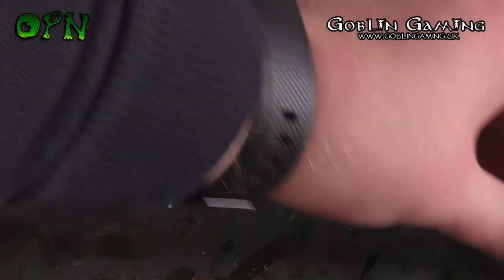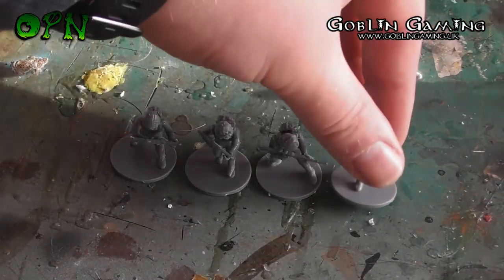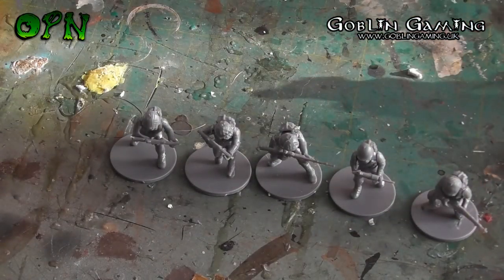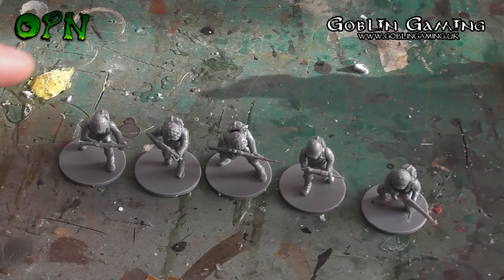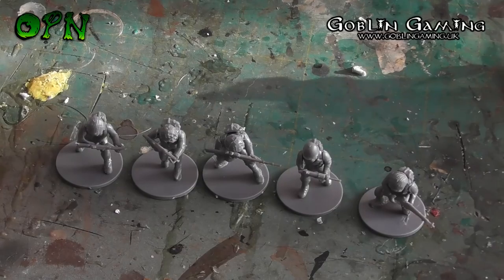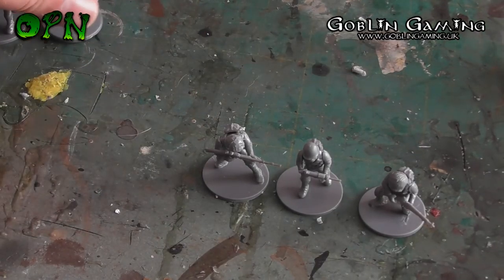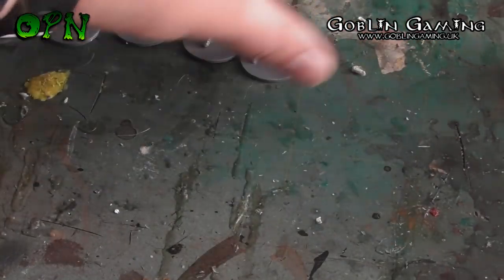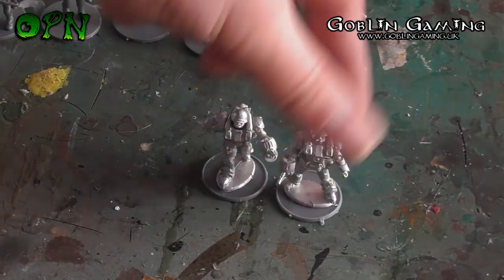Then we've got the plastic troops as you can see here — you get 20 of those but I've only built five at the moment. These were fairly straightforward to put together, but the arms with the weapons were a little bit fiddly, though nothing too taxing. And lastly we've got the heavy troops, and I think these look absolutely awesome.